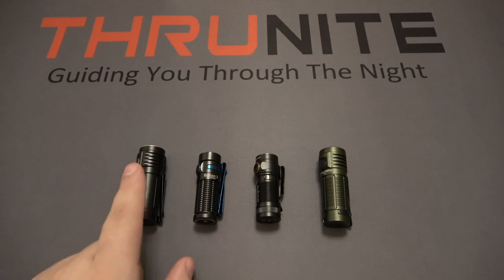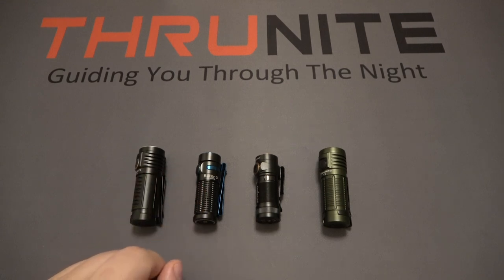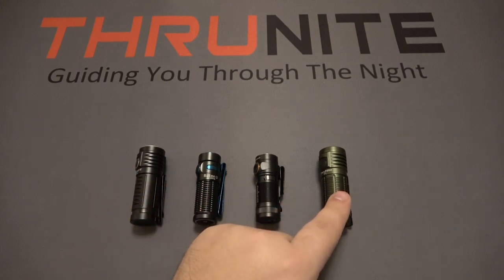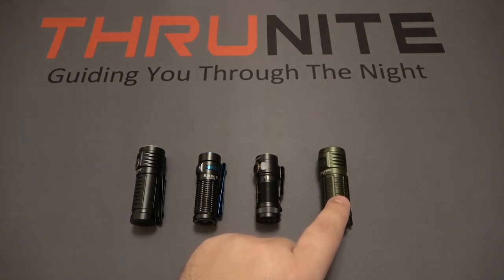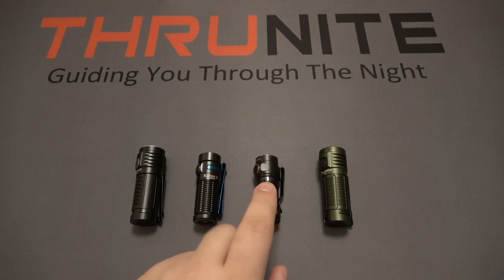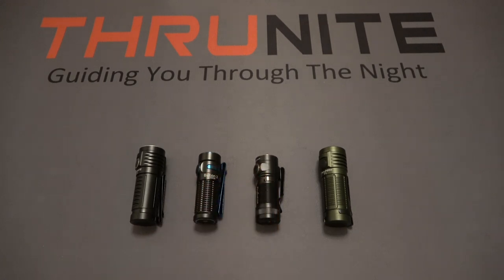It's important to note that these are running on different battery sources. The T1S and the other Thrunite T1 are both running on 18350 batteries, compared to the Olight Baton 3 and the Phenix E18R, which are both running on 16340s.